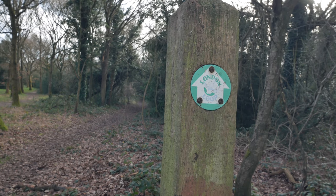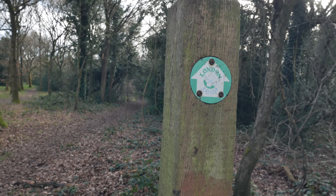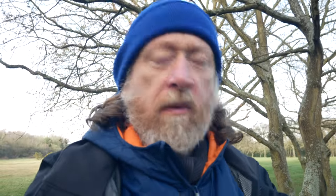We're just coming up to Banstead station. I think this marks the end of section seven of the London Loop and is my halfway point in my walk around the London Loop — that's the 12th section I've walked. But I'm just going to carry on now and do the next section, section six, which is about four and a half miles.